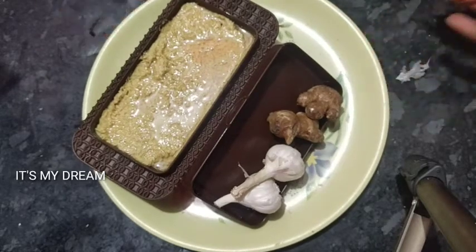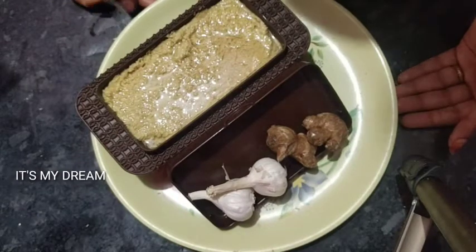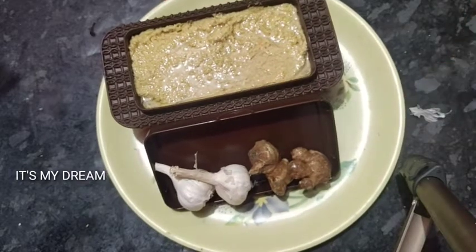Hi guys, welcome back to our channel. I am Harishitha. Today I have a very useful video about ginger garlic paste. I am going to show you how to store it for 2 months in the fridge and 6 months in the freezer.